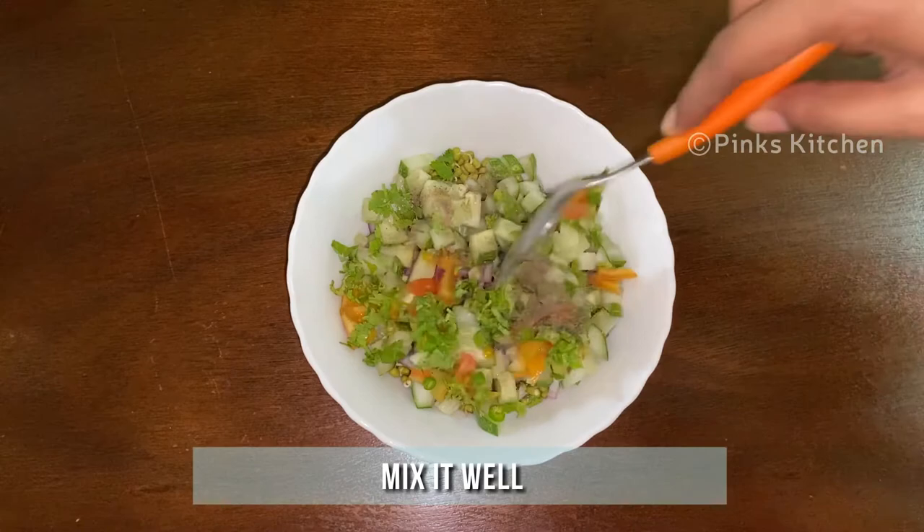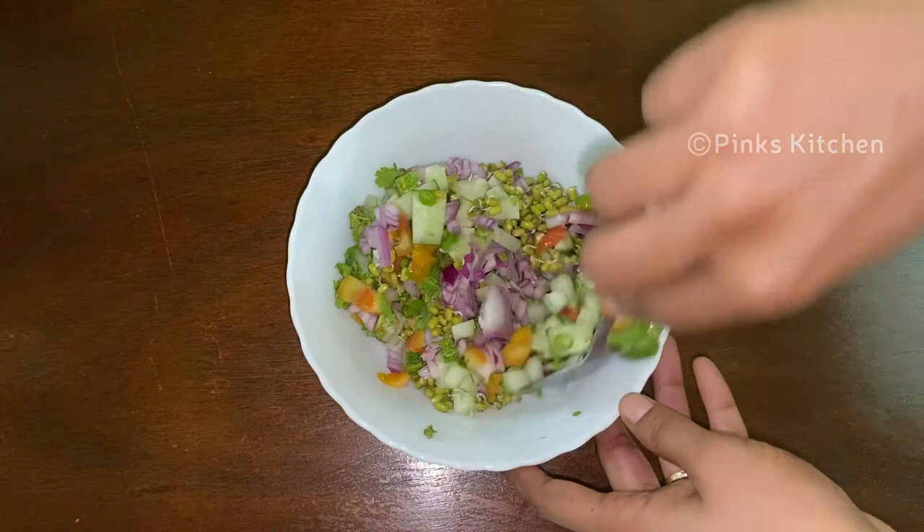and pepper are well spread. Now our healthy sprout salad is ready.